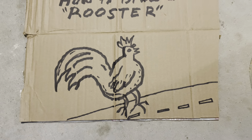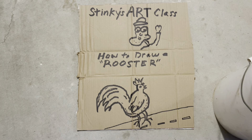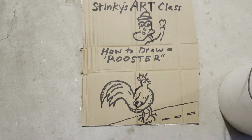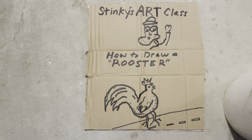Okay class, I hope you enjoyed the lesson today — how to draw a rooster. No art history today, so you know it'll be a good day for you. All right class, dismissed. Have a great weekend.